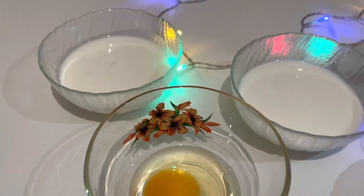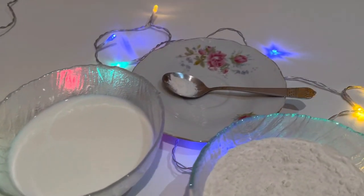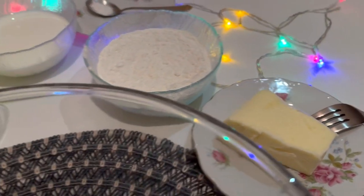All you need to do is to combine milk, egg, kefir if you have it, salt and baking powder, flour, and butter for frying.